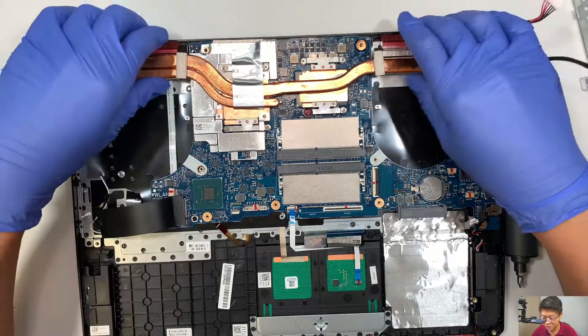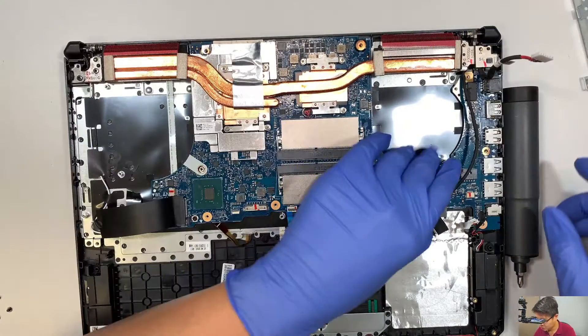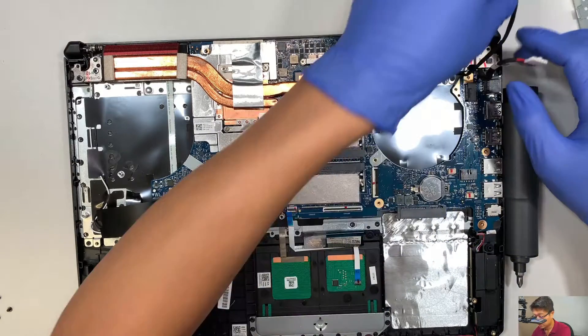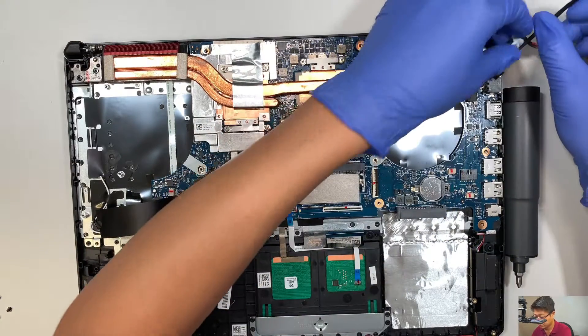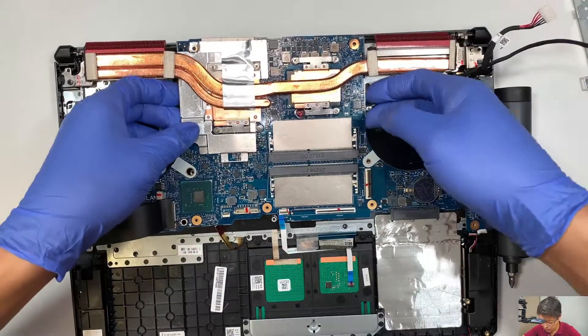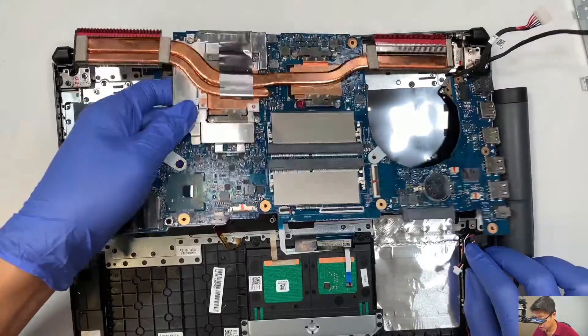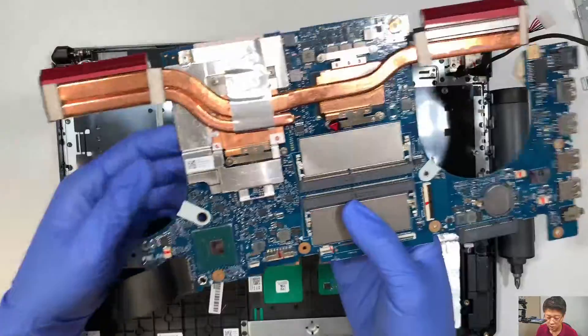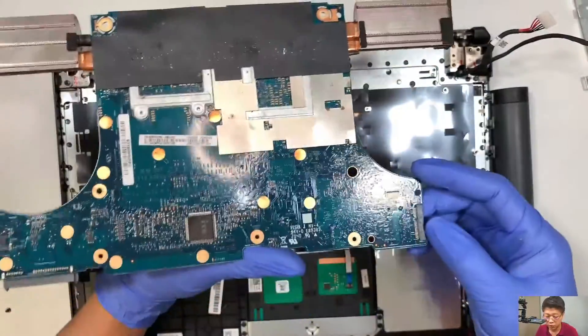Comment below if you want to have any question — I would go ahead and answer through comments. Once I remove all the screws, technically the motherboard is ready to be slid out. I would just lift it straight up — okay, that's how you remove the motherboard.